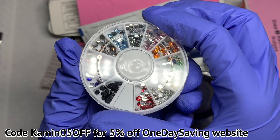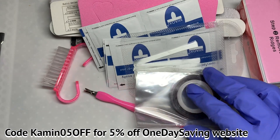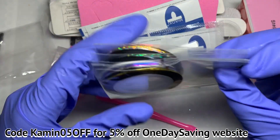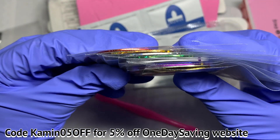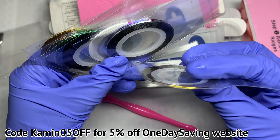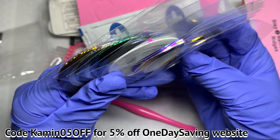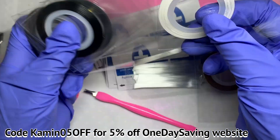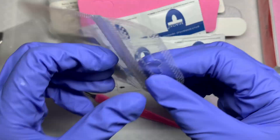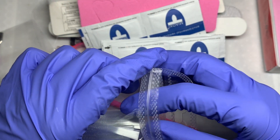I also like that you get these nail decorations — I don't have some of these coloured rhinestones so it was really nice to have for my collection. It's a little wheel that you can open. It also comes with striping tape, but I'm not a fan of striping tape because I find it a bit fiddly to work with. I prefer to use a gel polish and a striping brush for my lines. On screen I've put a five percent discount code — just 'COMENIN05OFF' — which gives you five percent off on their website.